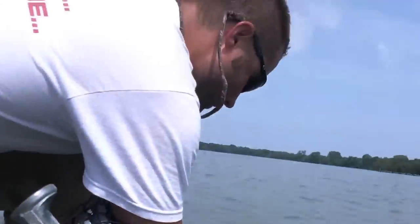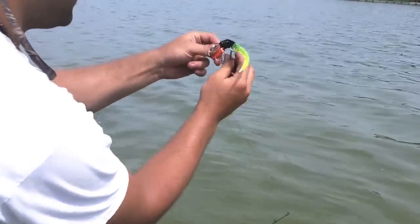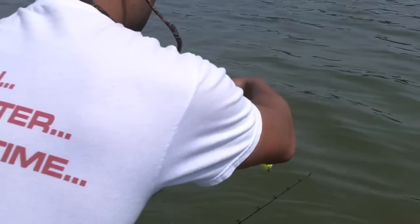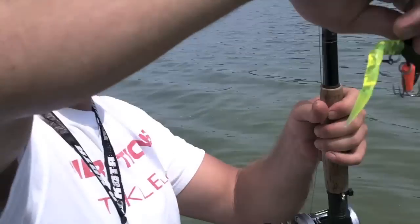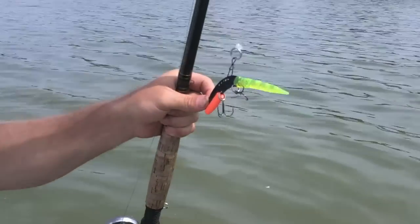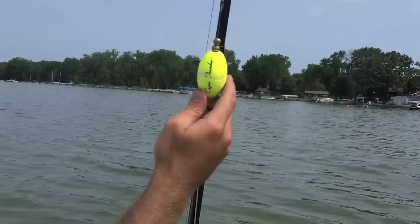We're using a medium Echo tail with a 7-inch Pintail. A pintail is sort of like a slug-type bait that's hinged. It's made by a company called Gotstripers, and it just has incredible action when attached to the back of this Echo tail. We're using the medium, and up here I've got a rig — it's sort of a unique rig.